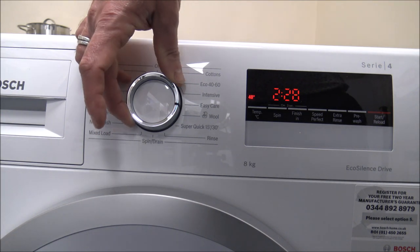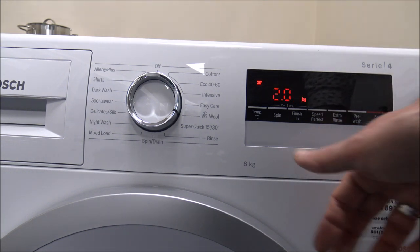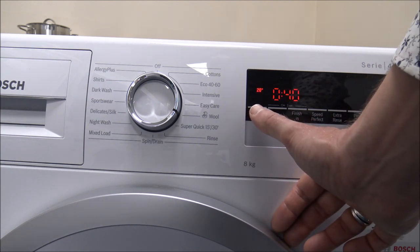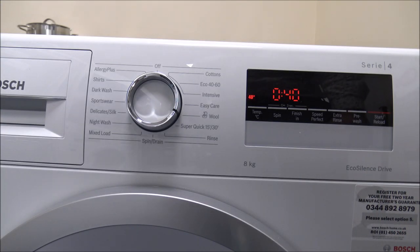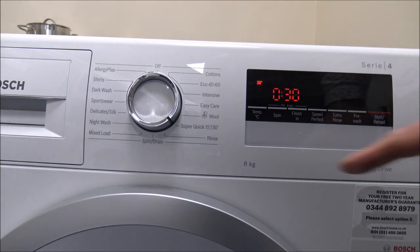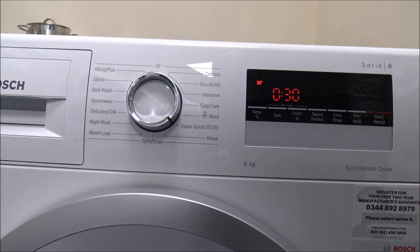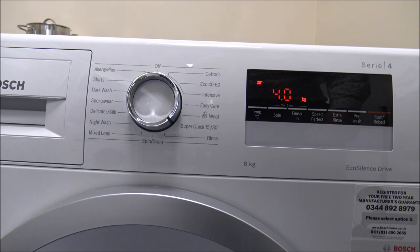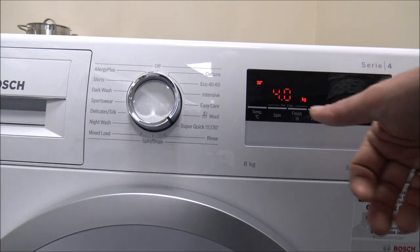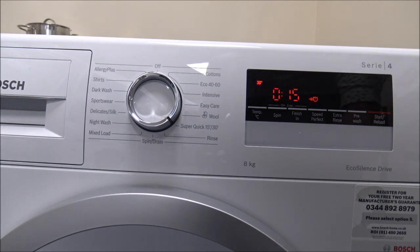Some of the other programs: you've got things like the Easy Care, and the Woolen program which tends to go down well now. With the Wool program, that's a maximum load of up to 2 kilograms, and it doesn't enable you to go any higher temperature than 40 degrees. Then there's a very popular program on Bosch machines called SuperQuick 15 and 30. As it says, it's a 30-minute program, and with that you can wash up to 4 kilograms. This is ideal if you just want to wash something very quickly that isn't soiled. For a really small load, you've got the 2 kilogram option and that's at 15 minutes.